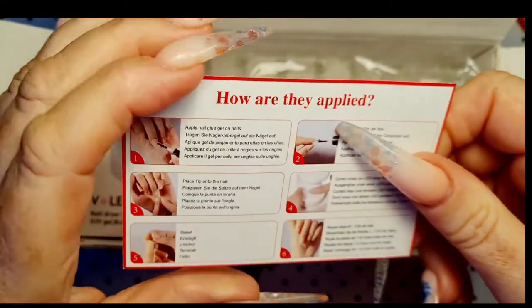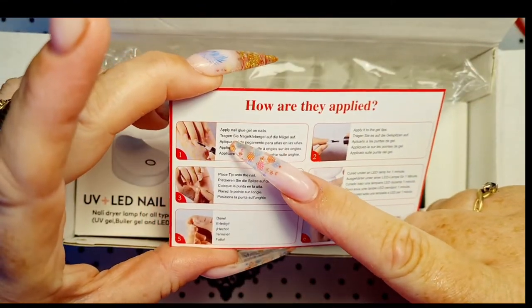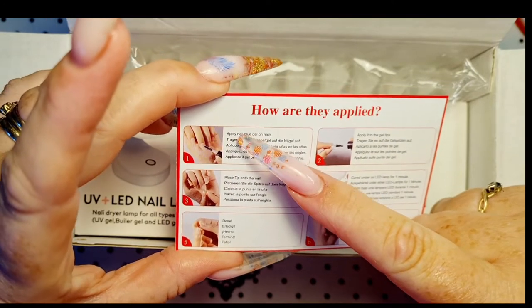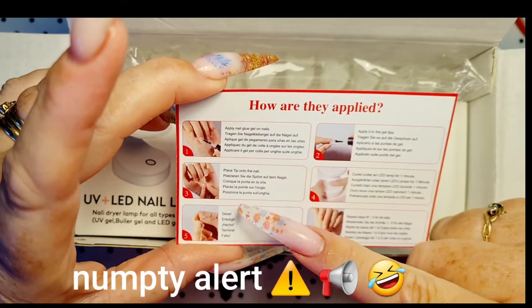Measurement notes — oh, that's cool! We've got application instructions: apply nail glue on nails, place tip onto nail. Done.